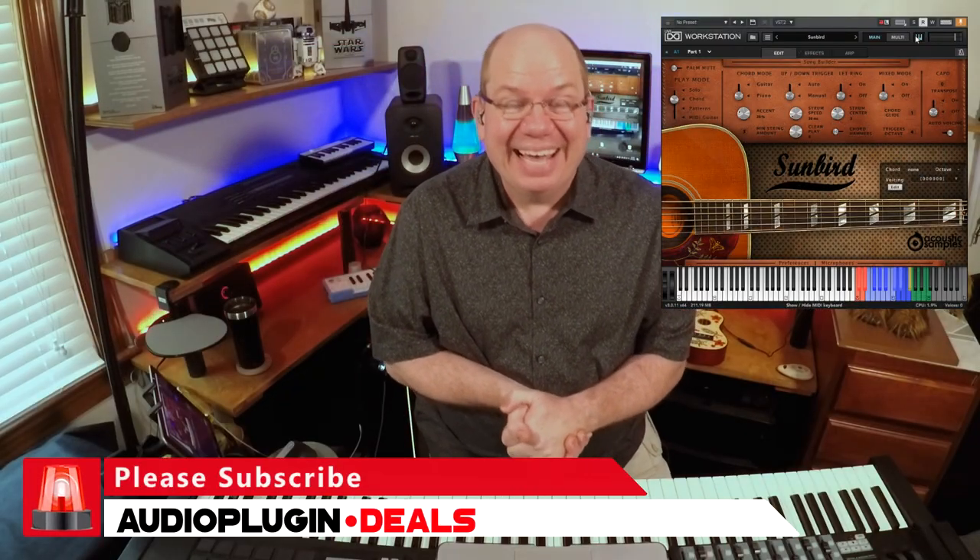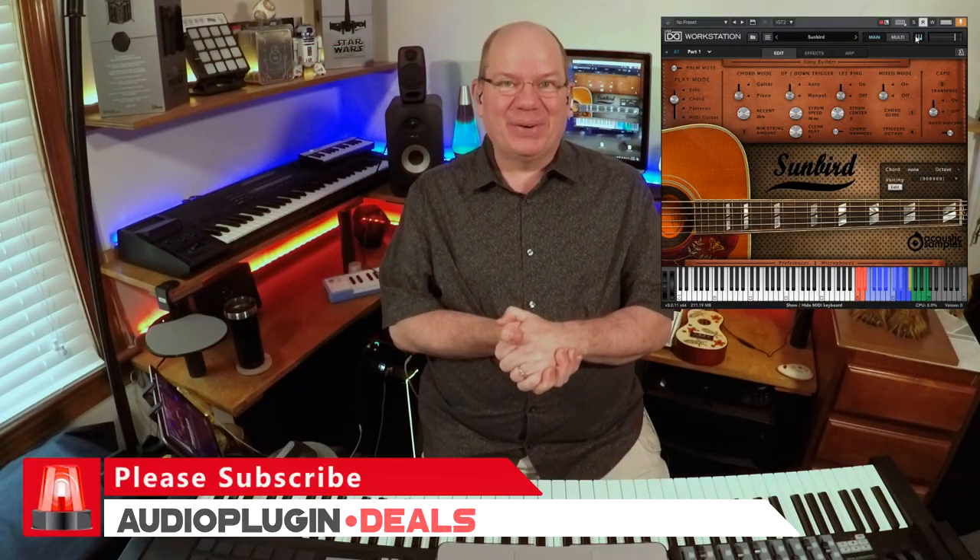Thanks so much for watching. If it's your first time here, go ahead and subscribe and click on those notifications. I hope you enjoyed taking a quick look at these beautiful guitar libraries — they've captured not only the beauty of the tone of each guitar but also the character of it, and they've given you the ability to make it your own and feel like you're creating a really realistic performance. Thanks again for watching — this is Simeon and I hope to see you soon.